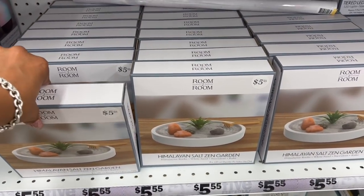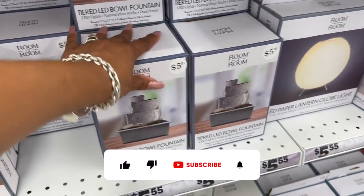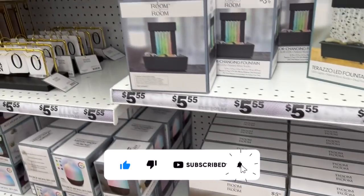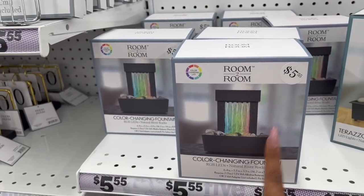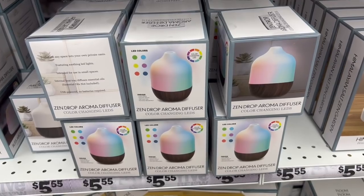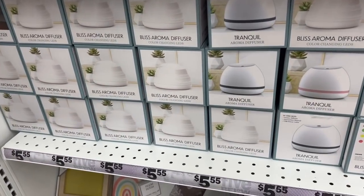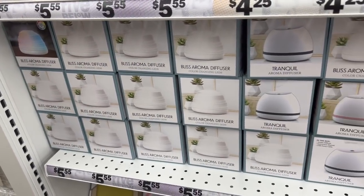These Himalayan zen salt zen gardens look new for five dollars and fifty-five cents. They also have the tiered LED bowl fountain for $5.55, a color-changing fountain for $5.55, and the zen drop aroma diffuser for $5.55, which is also color-changing. They also have tranquil aroma diffusers and bliss aroma diffusers — those also look new.